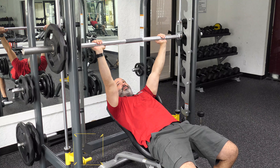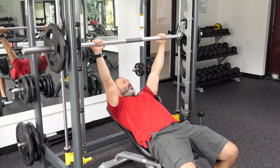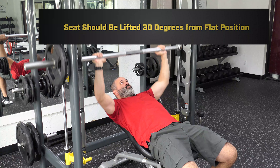Releasing the rack off of the hold here, you're going to be twisting your wrist, bringing the bar all the way down above your chest and straight up.